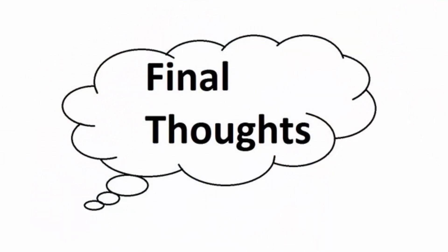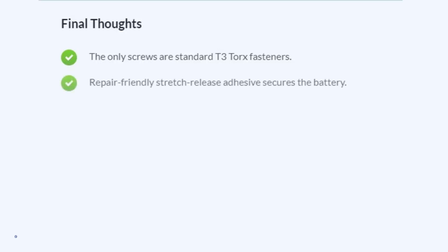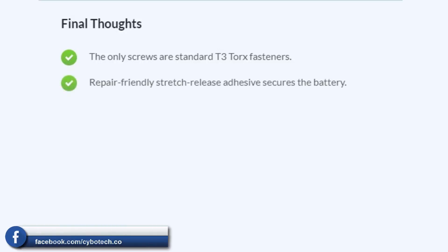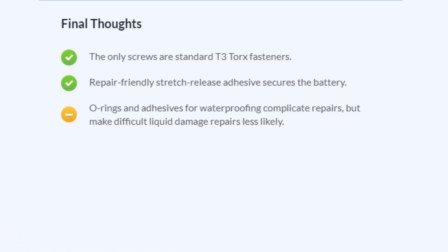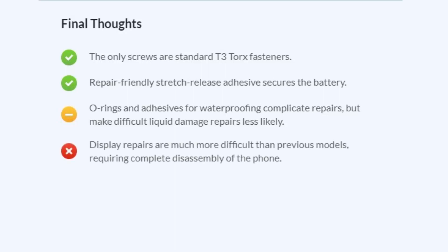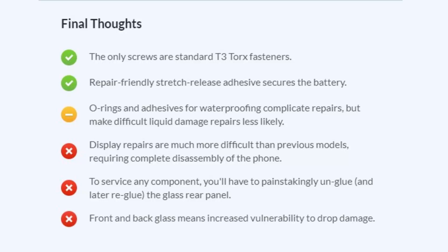Here are iFixit's final thoughts. First, the only screws are standard T3 Torx fasteners. Second, repair-friendly stretch-release adhesive secures the battery. Third, O-rings and adhesives for waterproofing make complete care repairs possible, but make liquid damage repairs less likely. Fourth, display repairs are much more difficult than on previous models, requiring complete disassembly of the phone. Fifth, you will have to painstakingly unglue the glass rear panel. Finally, front and back glass means increased vulnerability to drop damage.